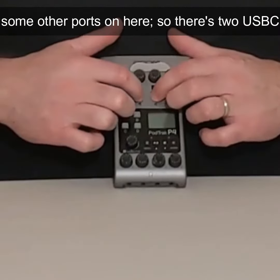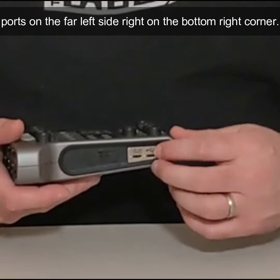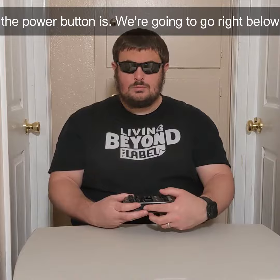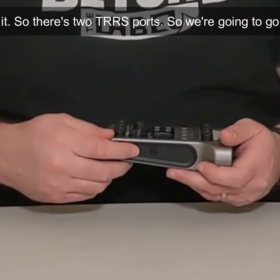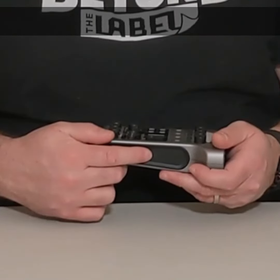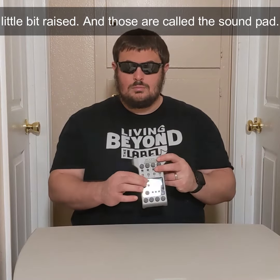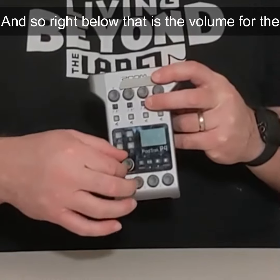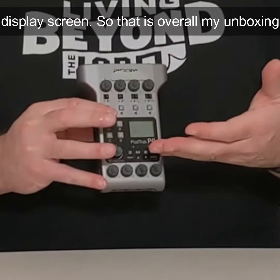There are some other ports on here. There are two USB-C ports on the far left side, and one on the bottom right corner. On the other side near the power button, going right below it, there are two TRS ports. Right below the mute buttons for the microphones, there are four little raised buttons — those are called the sound pad. The volume for the sound pad is right below that, and to the right of that is a display screen.